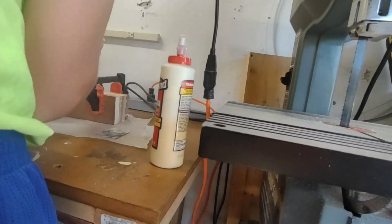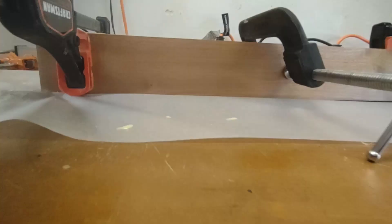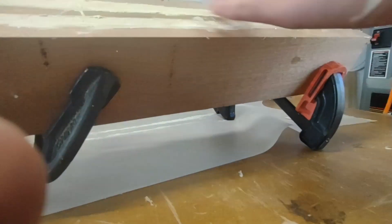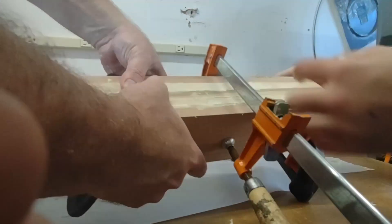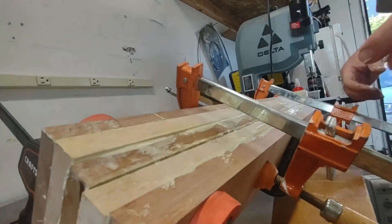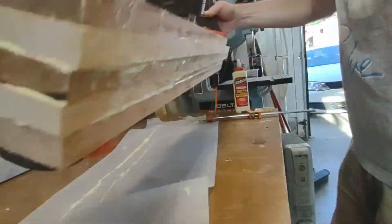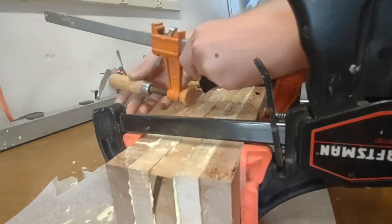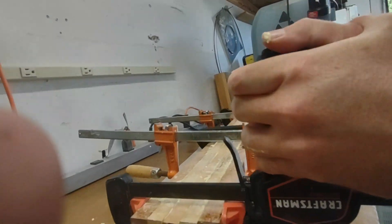Then we clamped the woods together so that it could stay together when the glue dries. It's a pretty cool close-up shot. It's an incredibly thick piece and yet it still ended up kind of too short — well, it was plenty wide enough, but it wasn't deep enough to do the kind of headstock we wanted.